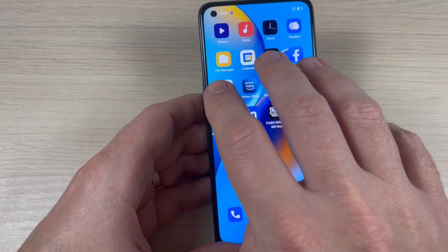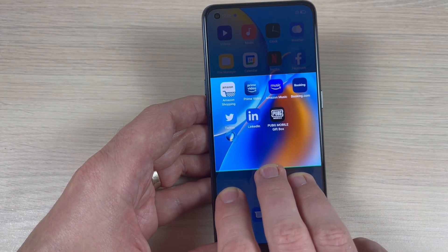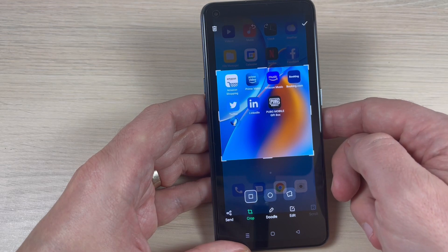For a partial screenshot, just push three fingers here and move it like this — and this is a partial screenshot. And of course you can save it or delete it.